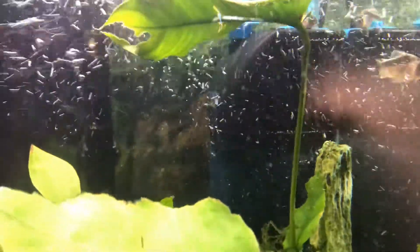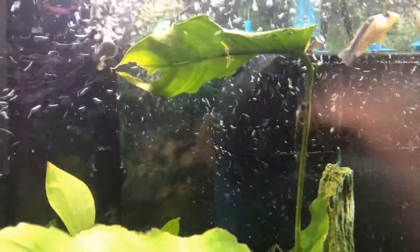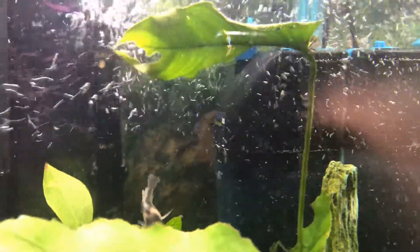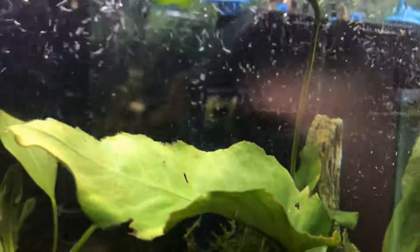Yesterday when I was doing the water change, I turned this off, and just like I always do, did the water change, plugged it back in, turned it back on — nothing happened. Didn't even move any water, wasn't doing anything.